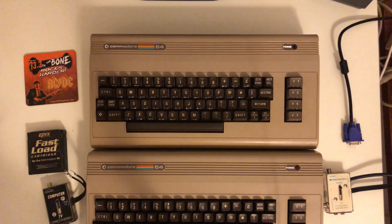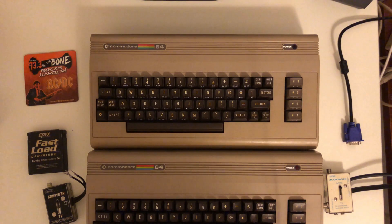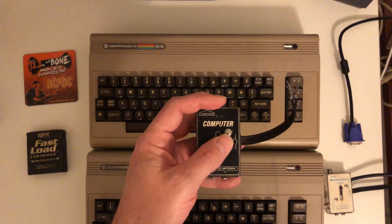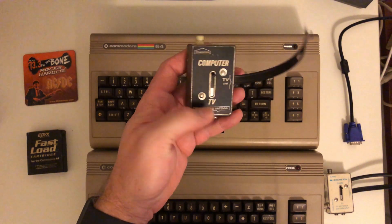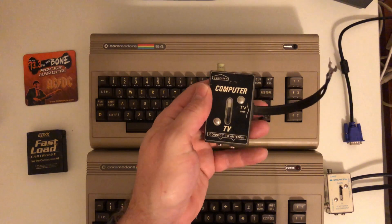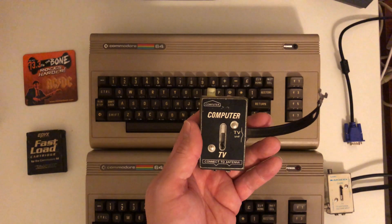So you got your Commodore 64 out of storage or you purchased it on eBay, and you're trying to figure out the best way to connect it to the TV. I was recently in that position when I got my Commodore out of the attic back in August. Back in the day we were hooking up the Commodore to the TV with an RF switch device where we could switch from TV to computer and back, but unless you have one of those older style TVs, you can no longer use this.